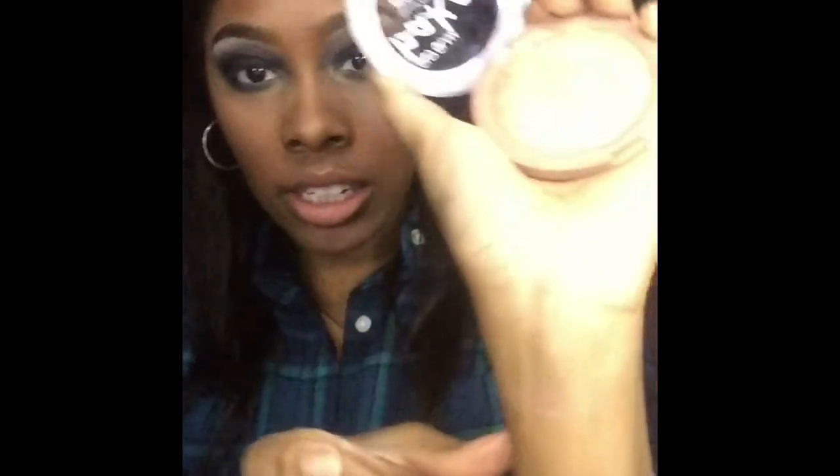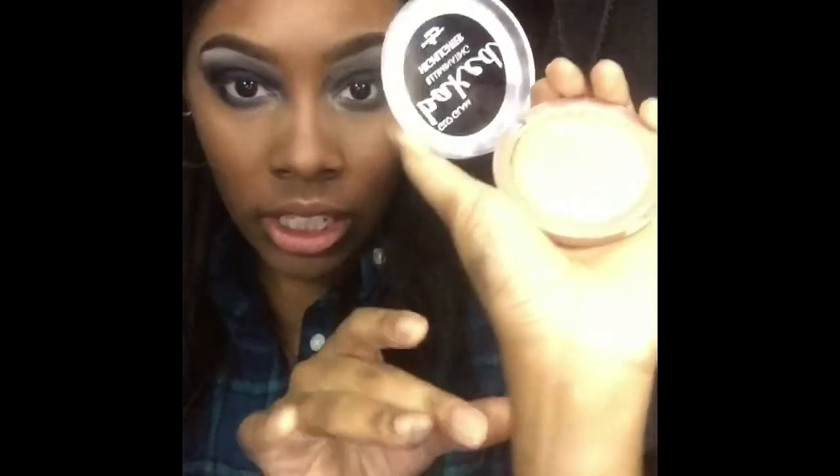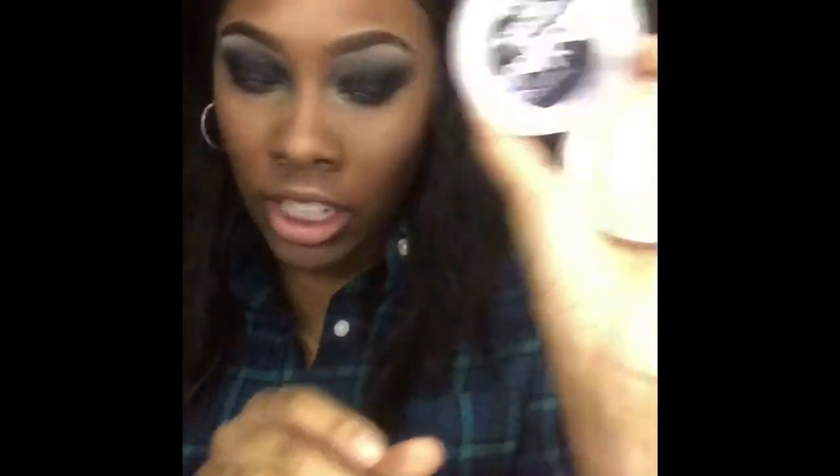Certain products I hate — the casing makes it so hard to open. Don't do that. You're putting us through the struggle. This is just a swatch — it's super pigmented. I'm gonna finish my face off using this first and then I'm gonna put on my highlighter. I'm a little scared to use it.